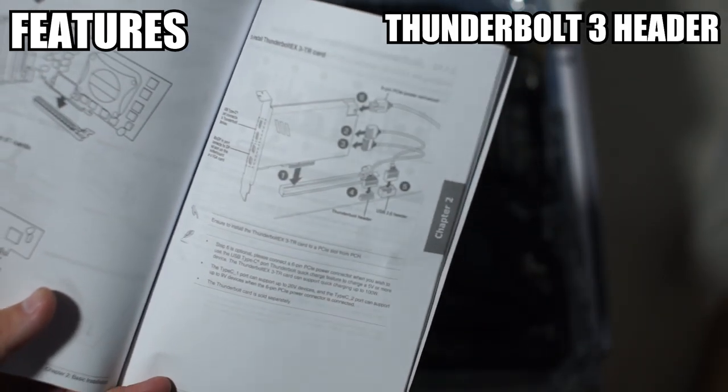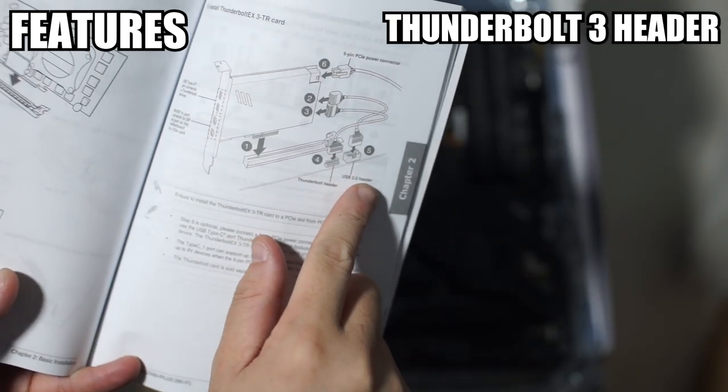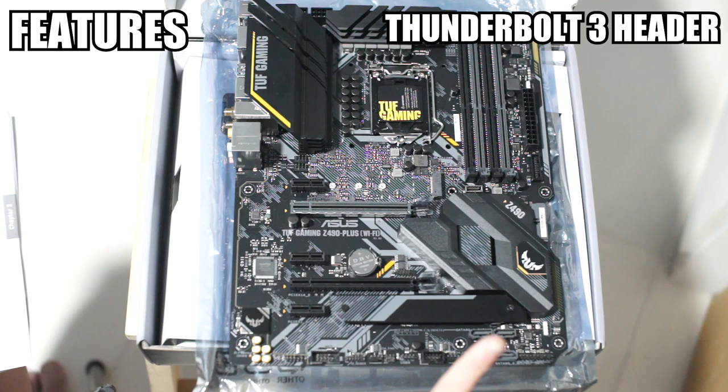That makes things very interesting, because this motherboard only has a single full USB 2 header. So if you install the Thunderbolt 3 expansion card, that full header is already taken. Do keep that in mind.